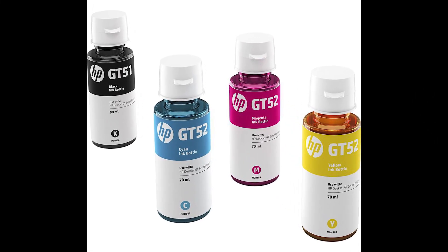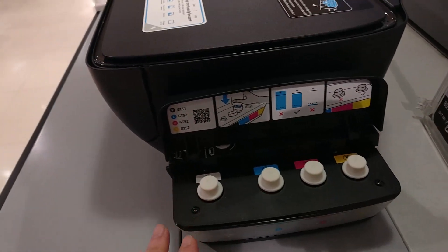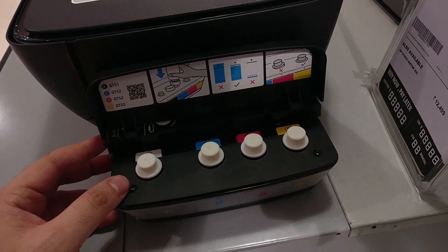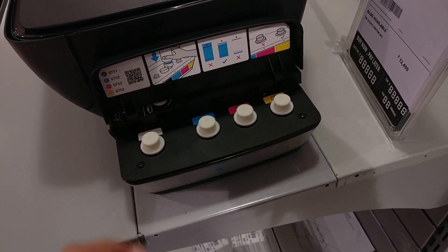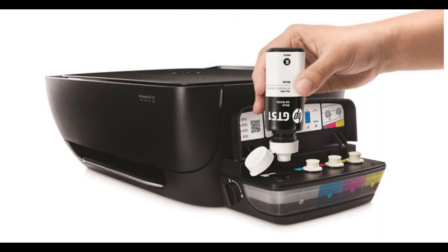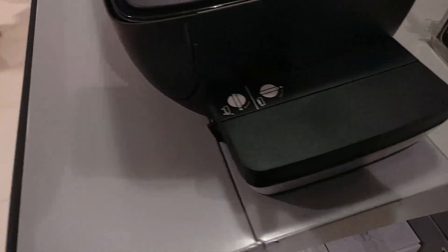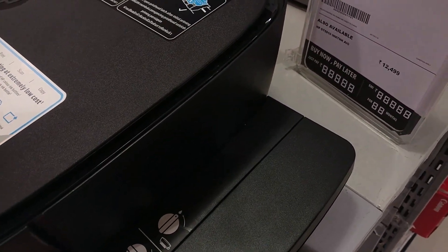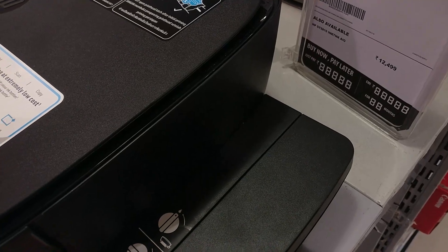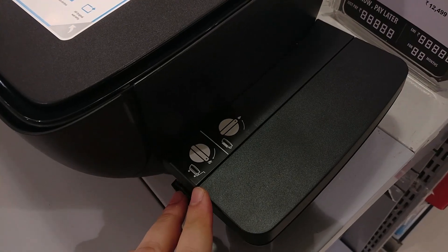This works on an ink tank technology. All you need to do is buy these ink bottles and fill the little tank on the right side. You have all the colors mentioned here — the GT51, 5253. Once you add this, the ink flows through the printer using tubes which are built internally. These can print up to 8000 pages at low cost, so this is a mass printer. You can print a lot of sheets with this — probably useful in a small office, and very efficient.